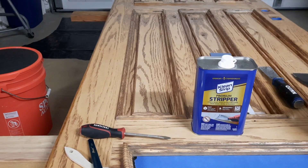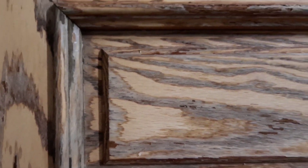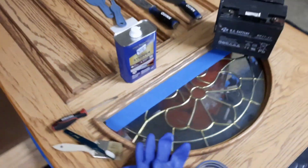I put some weights on this trim here because it had lifted up and I wanted to see if it would reshape it. Likely not — we'll have to do something else, but I thought it'd be worth a shot. Let's take another look at these panels before we get started. The first one really not in too bad shape at the top. As with the others, there's quite a bit of sun damage towards the bottom of each panel. The one in the middle is the worst.